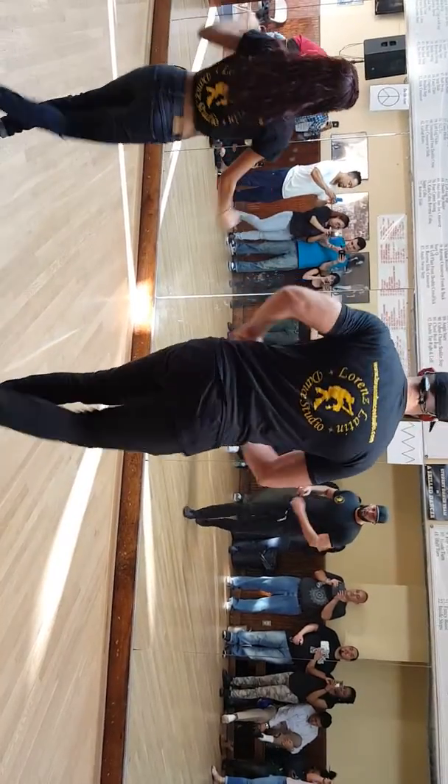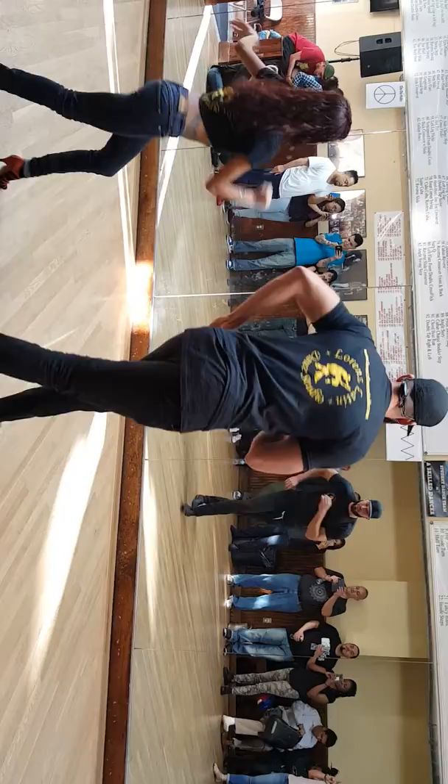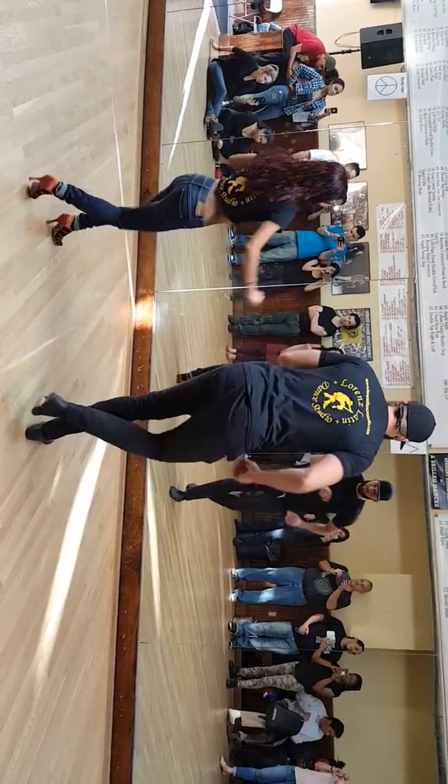Here we go. Front and back crossover. One, two, three, five, six, seven. One, two, three, five.